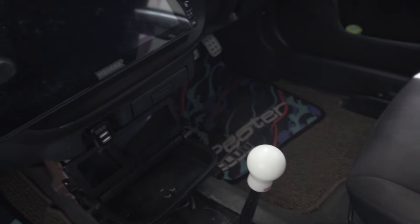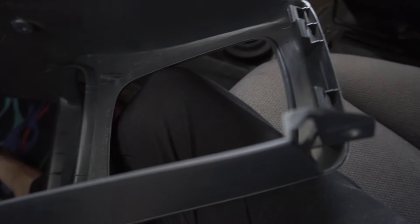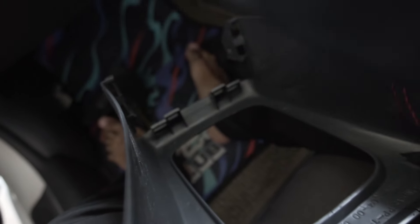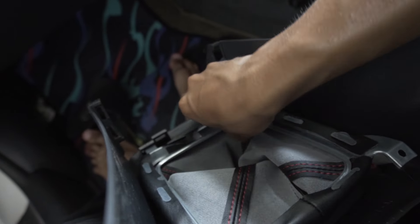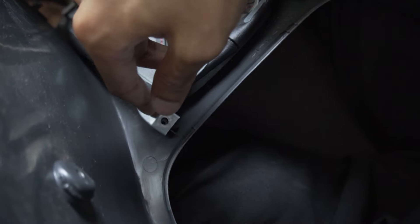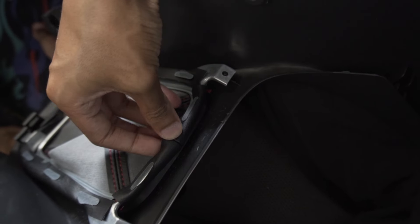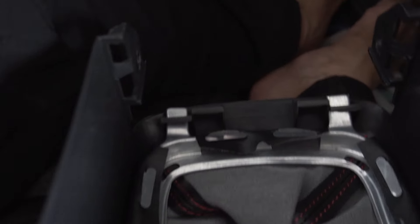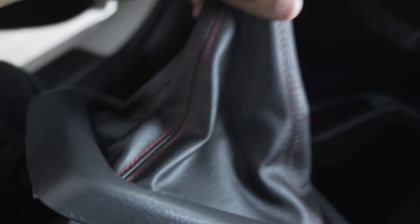Center console is out. The shift boot is gonna go right here — these two metal tabs will hold it in. The tabs notch into the metal surround, then you just put a screw here and a screw there. I've got the screw installed — it's all screwed in. The top pieces have holes where the metal tabs go in to secure the shift boot from moving around. Now I have a functional shift boot.